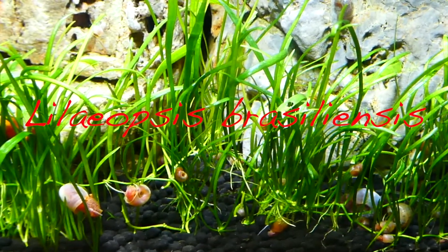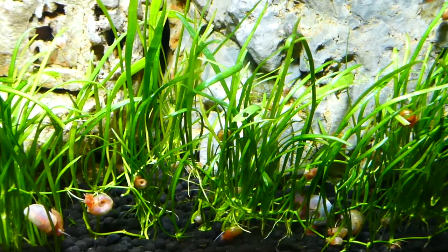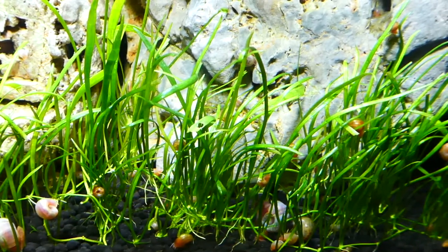Lilleopsis brasiliensis is a freshwater aquatic plant originally from South America. In the hobby you can find it nicknamed as microsword, microsword grass, or carpet grass. It's an easy-to-keep plant that grows relatively slowly and has medium care requirements.